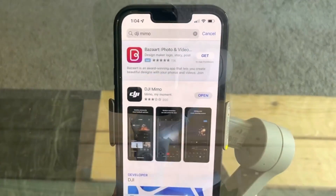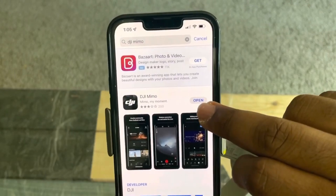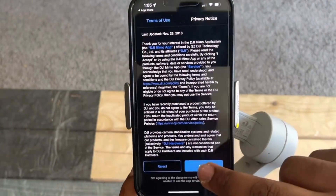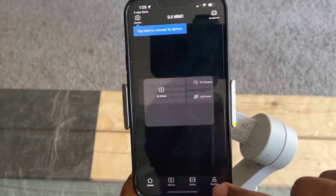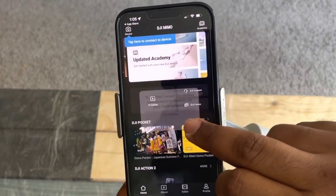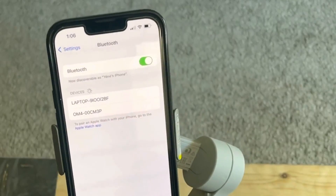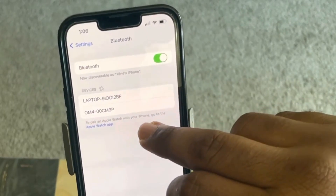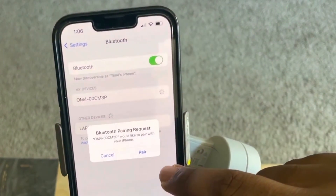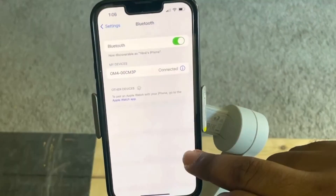I just installed the DJI MIMO app, so I'm gonna open it and link the phone. Once it is installed, we have to switch on the Bluetooth and choose the OM4 Bluetooth. Let's pair it and connect it.